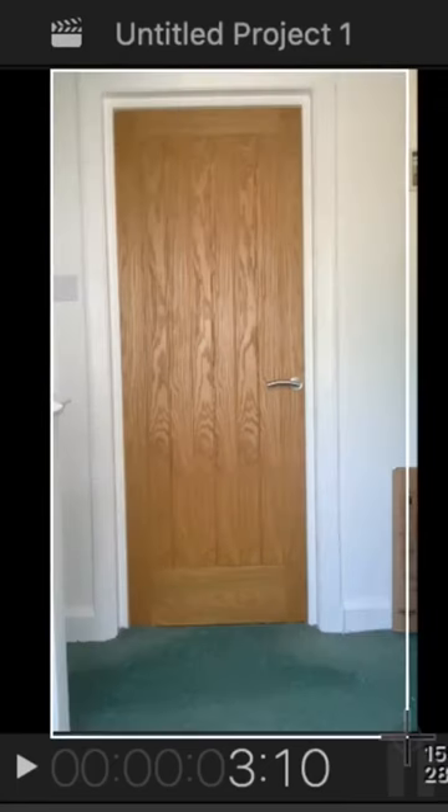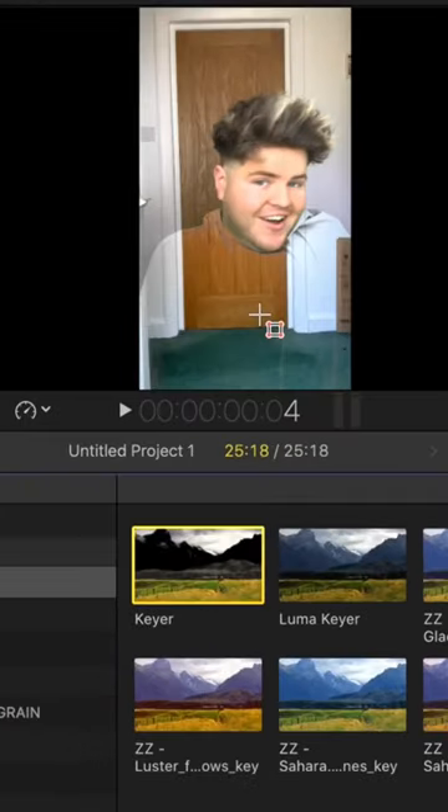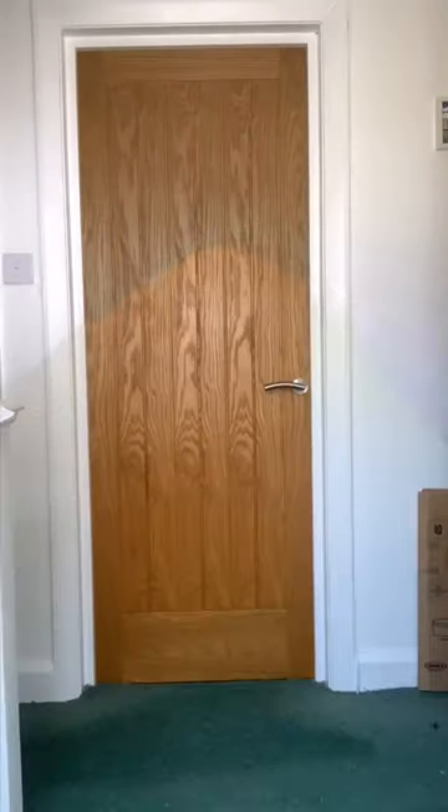Next, in an editing software, take a screenshot of the background, then put the clip of you over the top and add the green screen effect. Now you can have your own Harry Potter invisibility cloak.